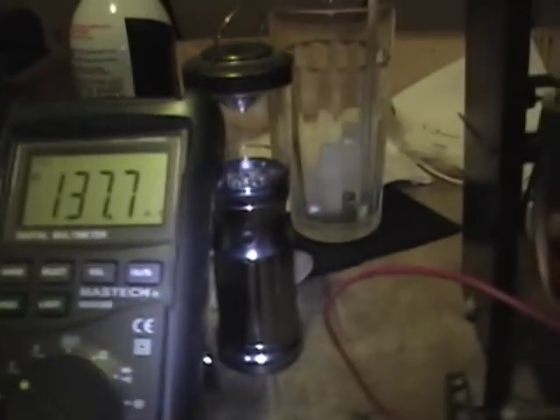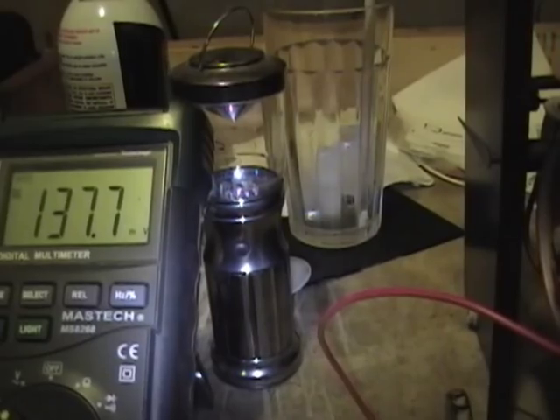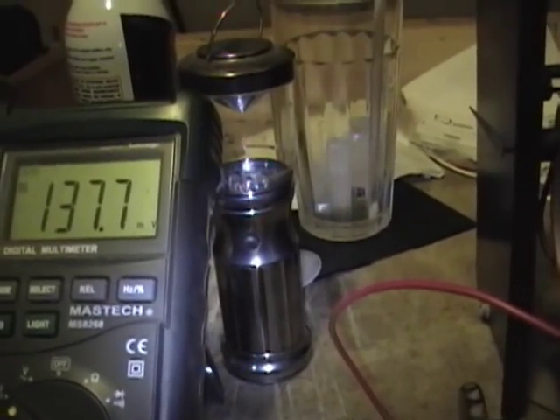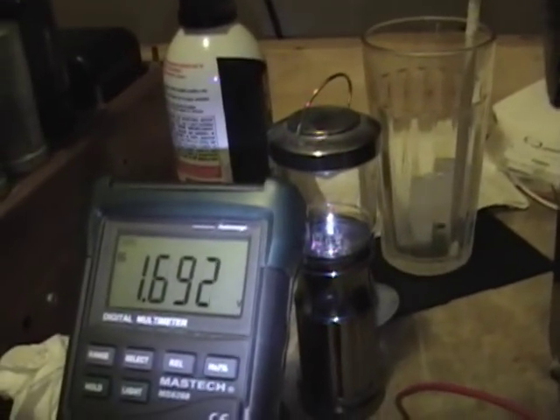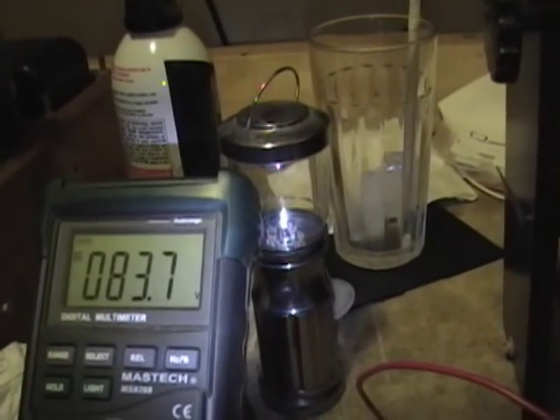Starting to crank up the variac. One thing to note: this device does not have a fuse in it, but my variac does.